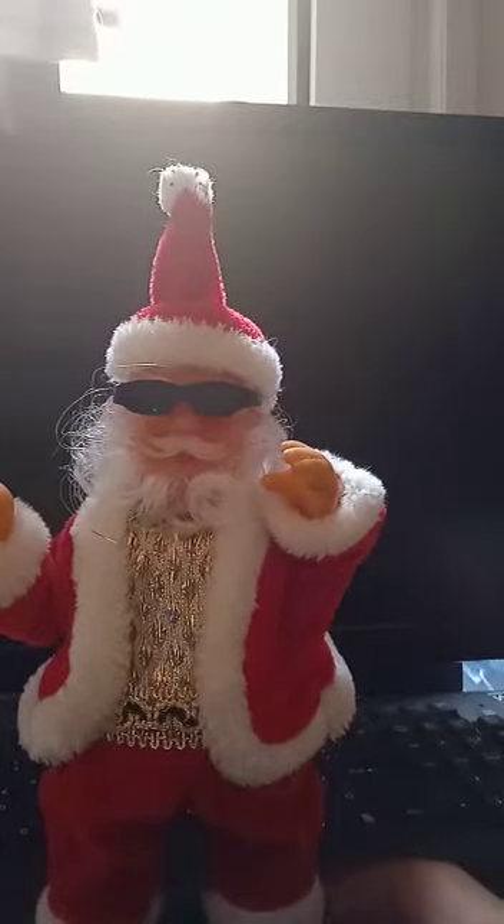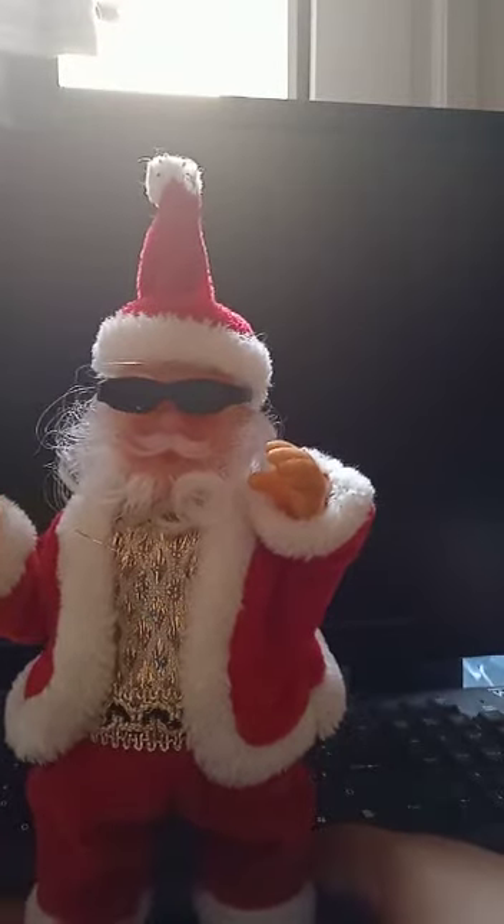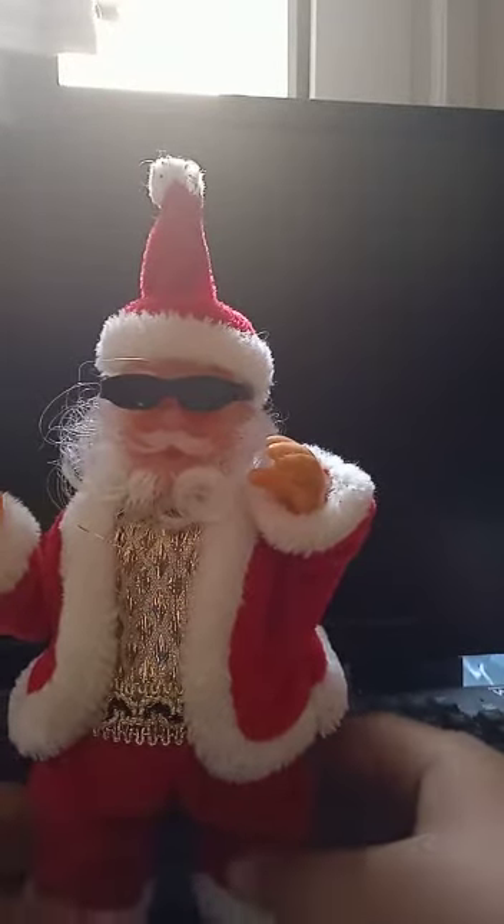Hi guys, PipiNappaZero8 with you and today I'm gonna show you this Santa Claus, the fur one I'm showing to you.